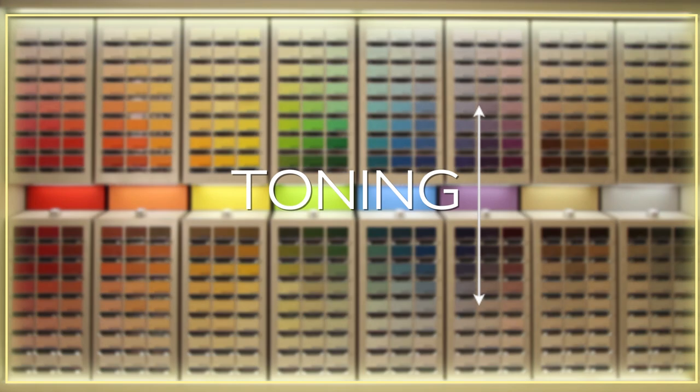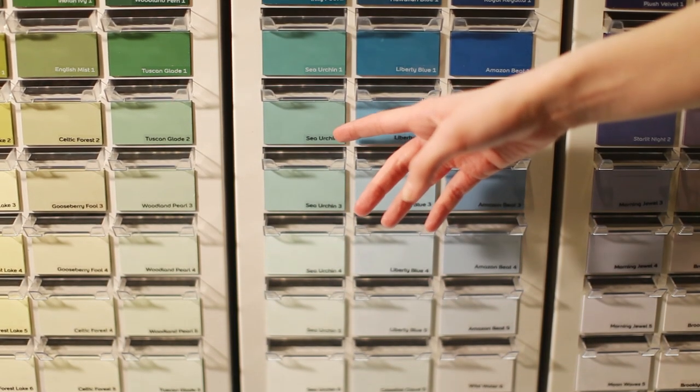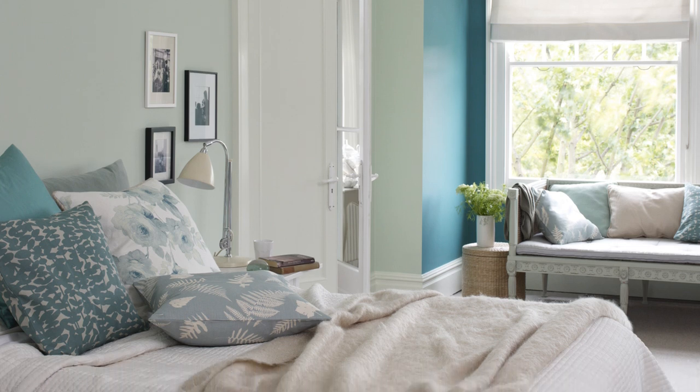Toning is one of the simplest ways to color scheme a room. Following a single column of color either up or down, you'll find different tones of the same color to decorate different elements of the room — could be the walls, the furniture or a feature.